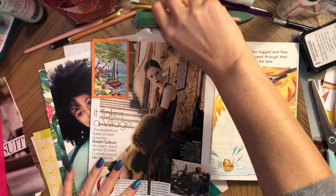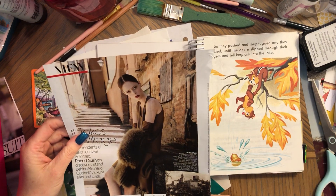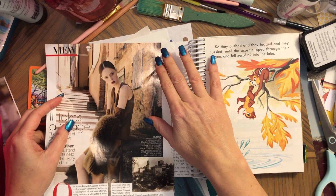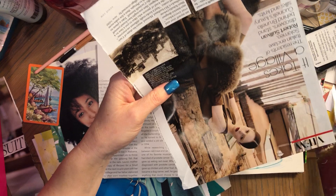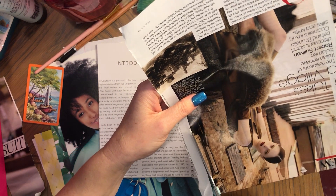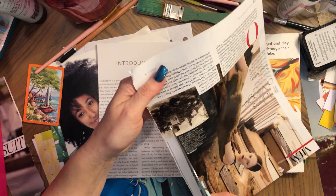Hi, this is Aina, welcome back to my channel. As you can see, I'm working on this journal here — this is the fifth part of this process of creating this journal.